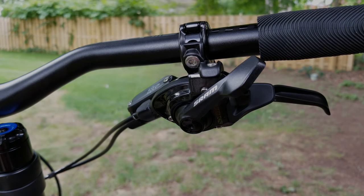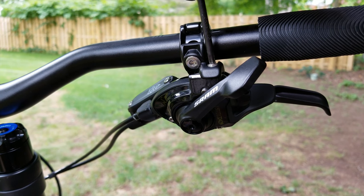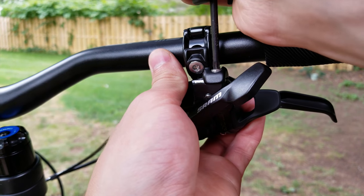Welcome back. Today we're going to be showing you how to replace the cable and tune your SRAM derailleur. We're going to start off by taking the shifter off, which is done with a T25.